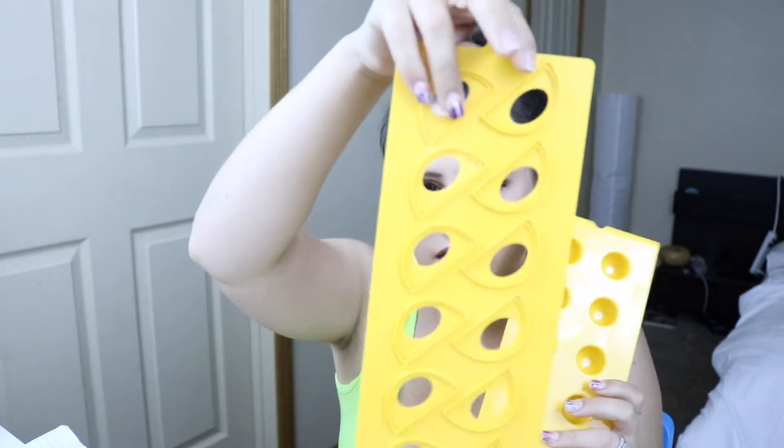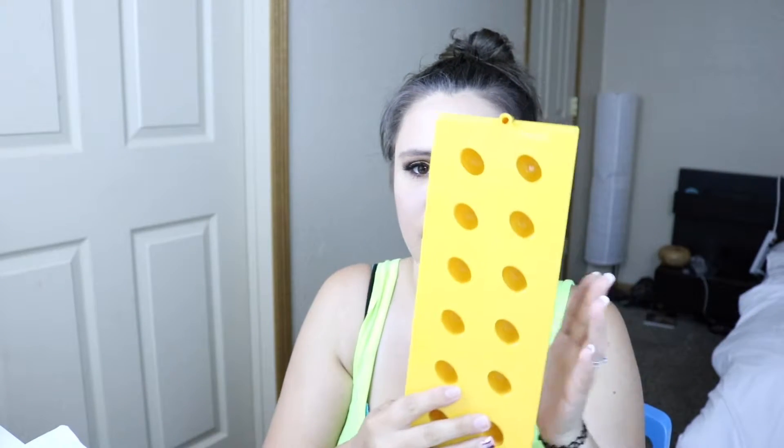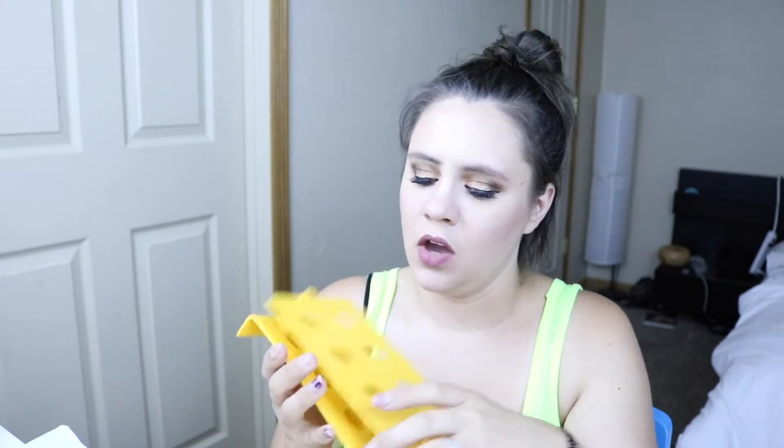I haven't used them yet to make ravioli, but what I have used them for is making wontons. My husband and I both like making cream cheese wontons. So what we do is we take the cream cheese wonton wrap and we stick it over it. We fill it with cream cheese and whatever else, and then we coat it with egg yolk or water, whatever we're using at the time. Then we just stick it on there, press it down, and it molds the perfect wonton shape.